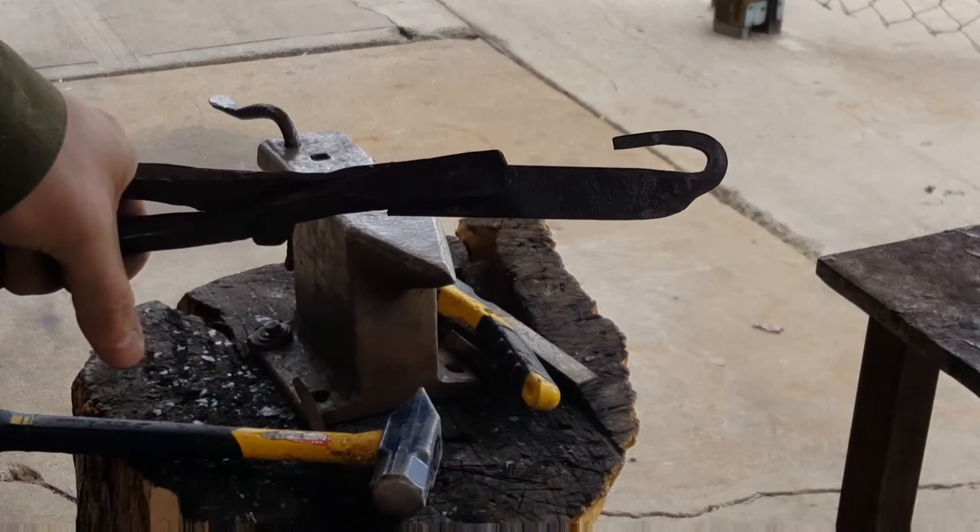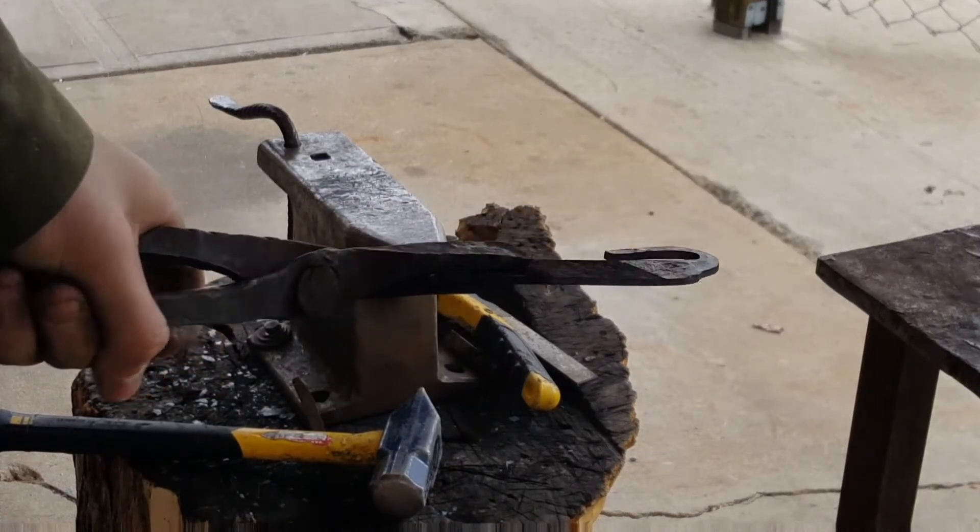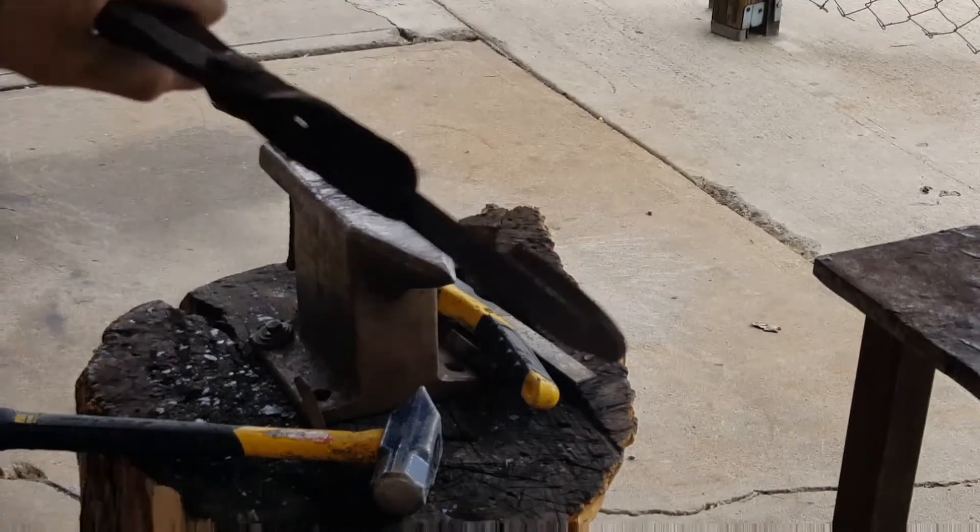Alright, so this is going to be done — there it is. Now all I'm going to do is go back, wire brush it, clean it up, and straighten everything.